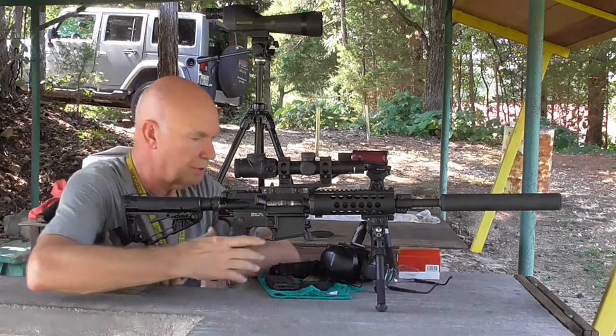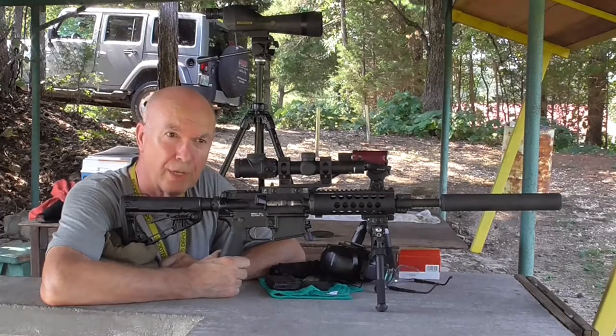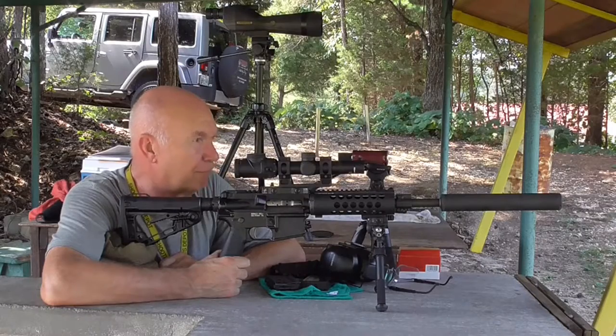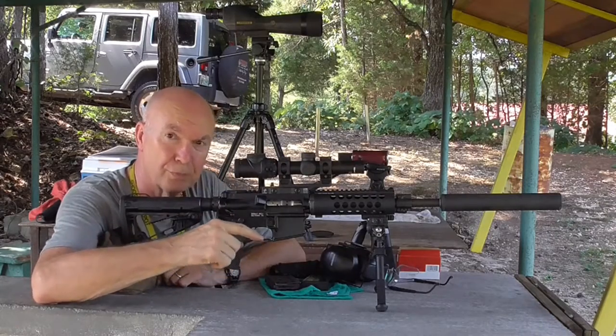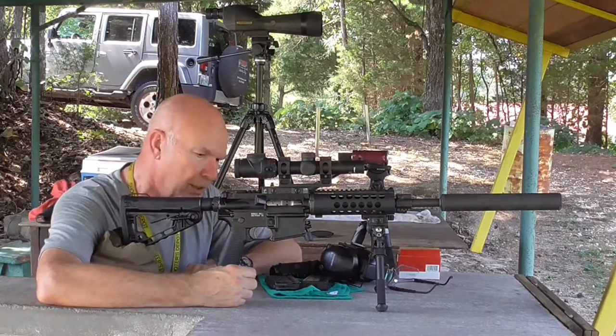I got right at three-quarters of an MOA group, except for one which was more like one MOA. So I'm shooting three-quarters MOA, three-quarters MOA, one MOA. The setup's doing well and the barrel is very accurate.